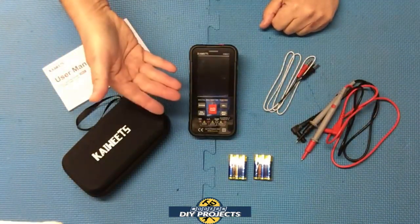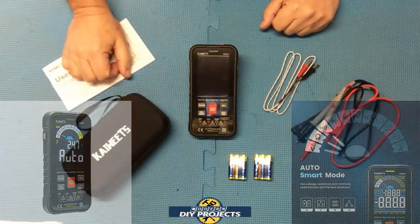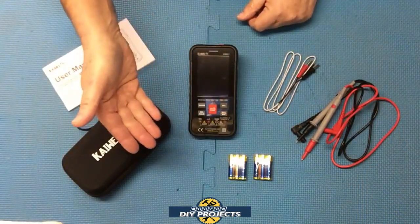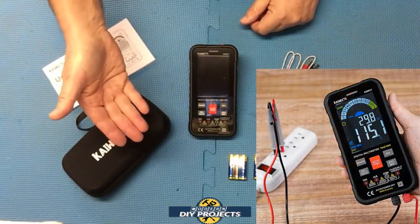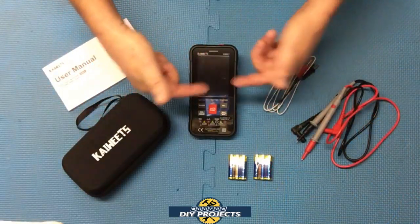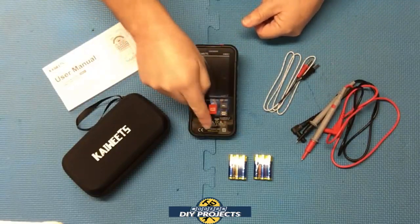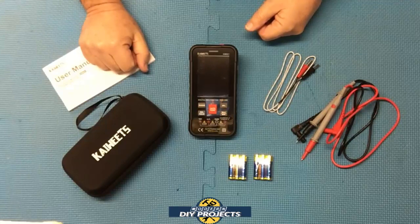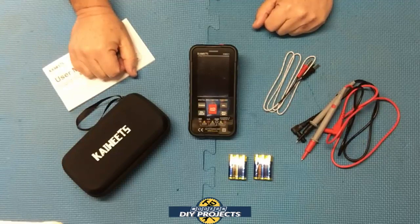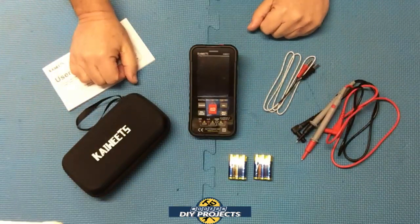This unit comes with auto sensing for voltage, resistance, and continuity. It has lead indicator LEDs that light up, and that's what I like about it for the novice — the person just starting out. Sometimes you may not know, based upon what you select, where the leads should go. So when you make a selection as to what you want to be testing, it lights up down here and shows you where the leads need to be plugged in. That's very convenient for the beginner.